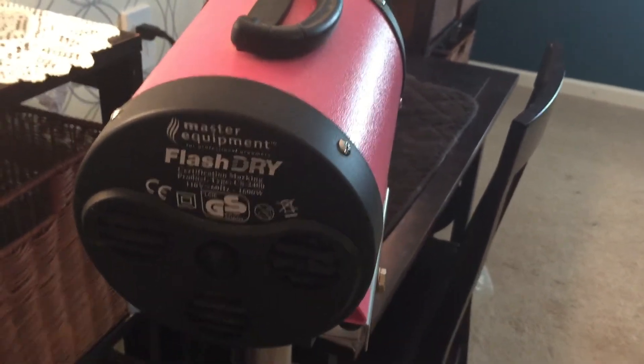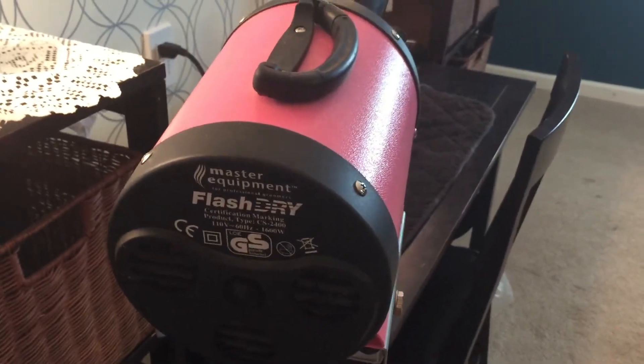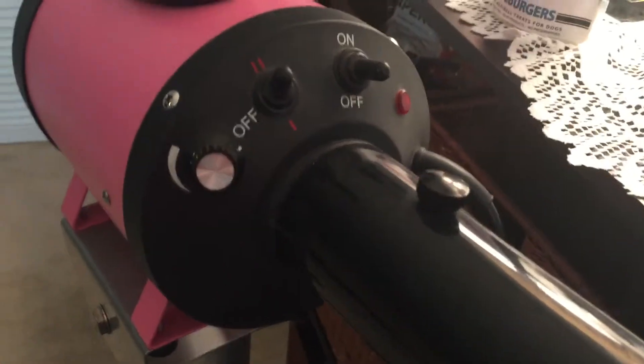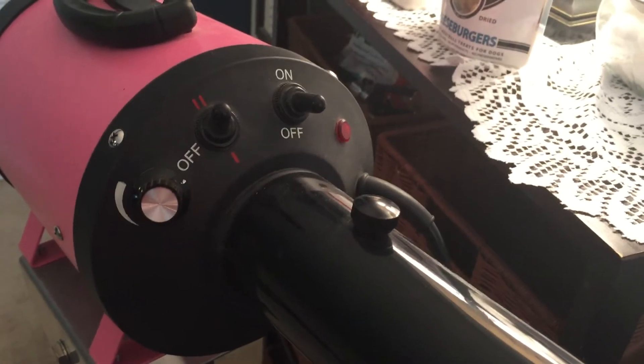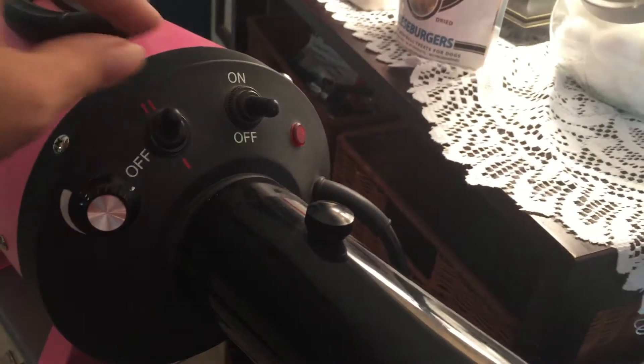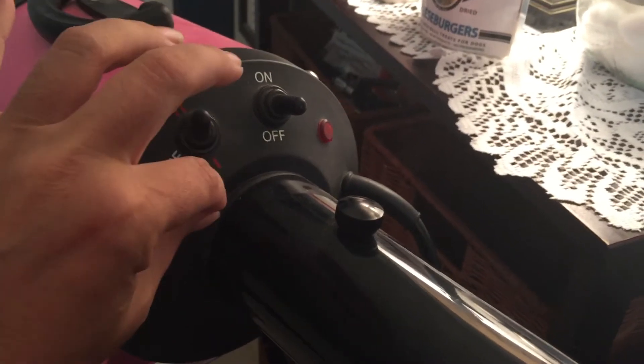In the future I'm planning on upgrading to something with cage attachments and something that's a little bit more on the quiet side with variable speeds. This particular dryer does allow you to change the heat setting, so it will either do warm air or cool air.